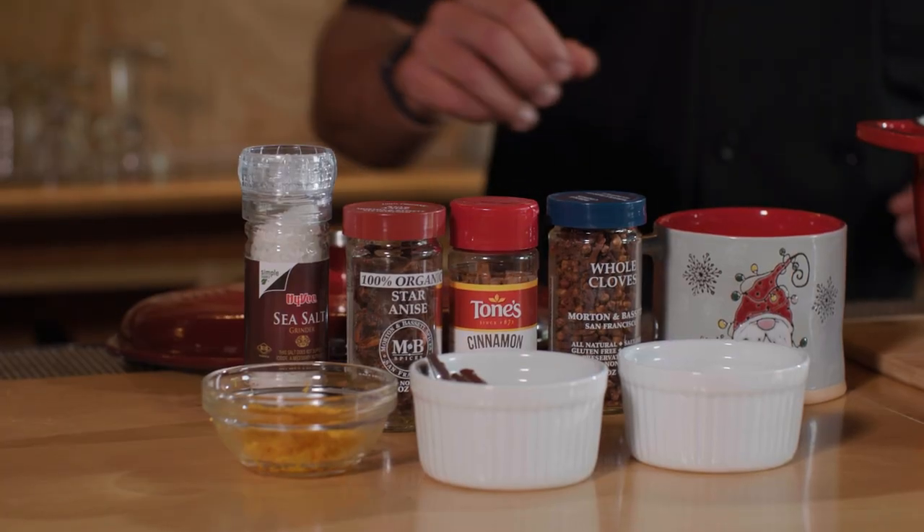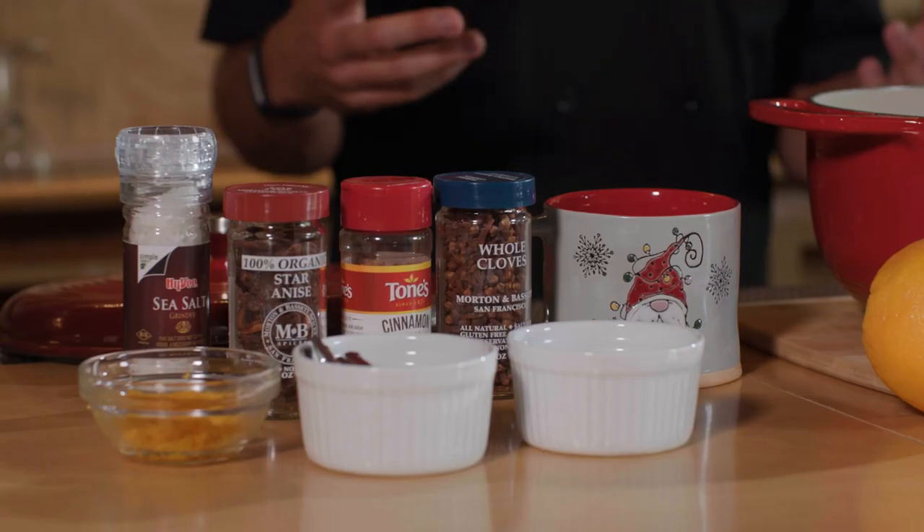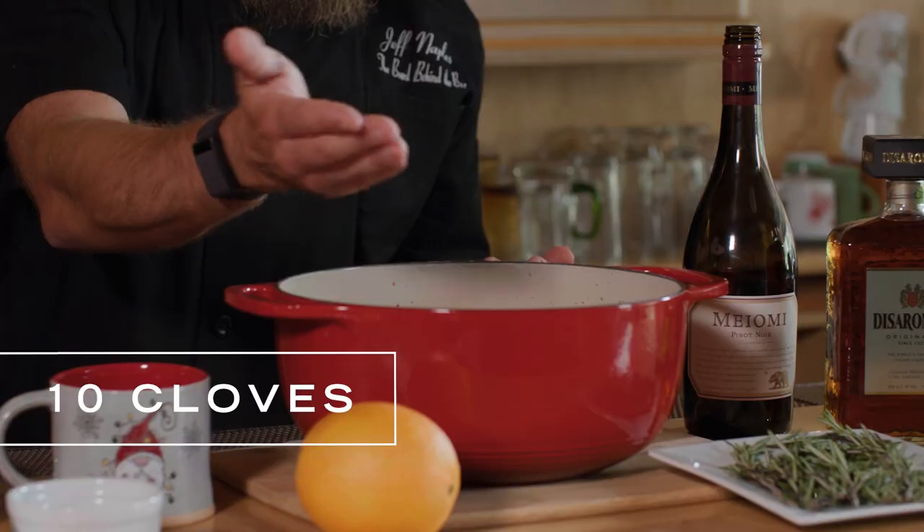One of my favorite spices of all time — cinnamon. For this one, I'm going to add in five cinnamon sticks. Now clove is great because it is pretty much winter in a bottle. It's going to make your house smell warm and cozy and really make you want to wrap up in a blanket.